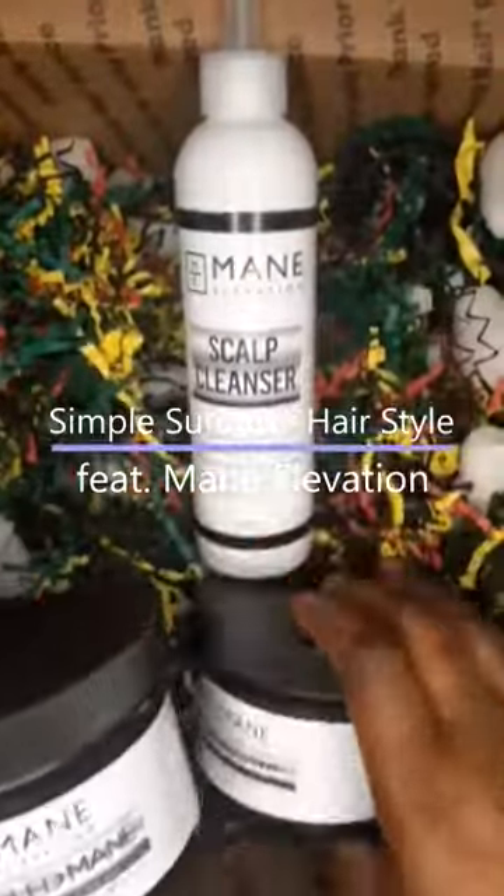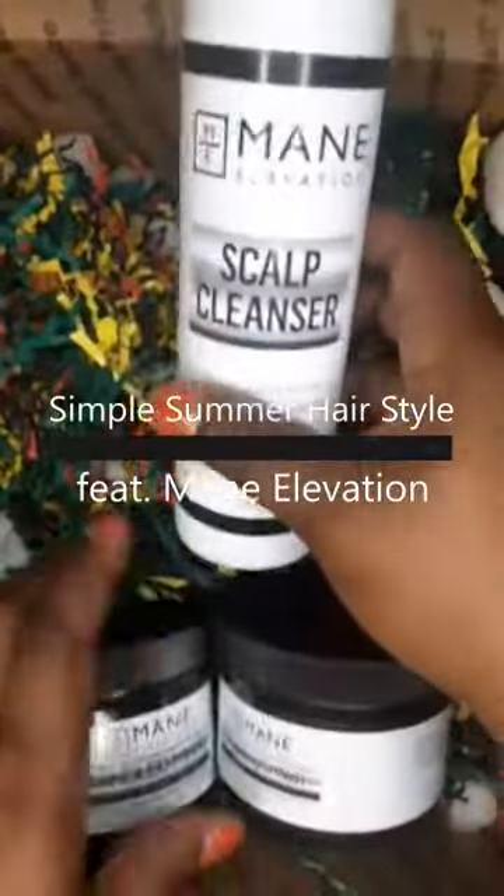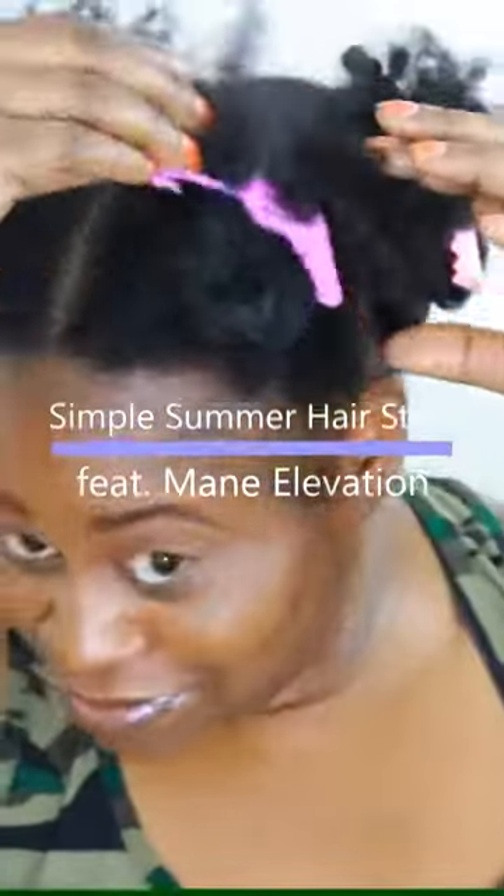Welcome back roses. This is Olena, otherwise known as Olena Roseanne. Today's video is brought to you by Maine Elevation. Using a few of their products, I'm going to create a simple summer hairstyle.